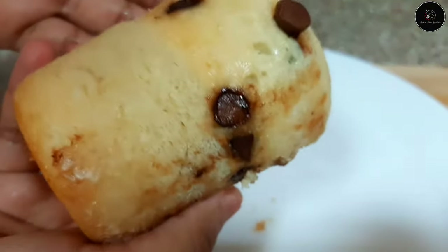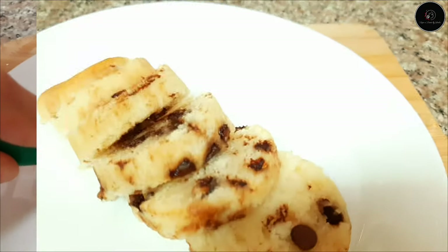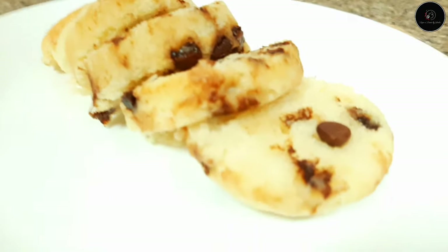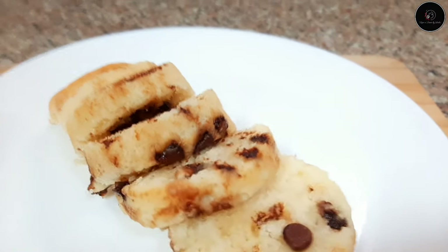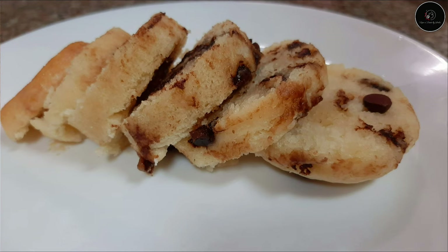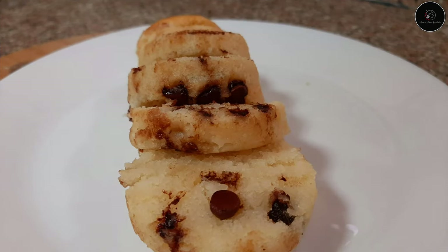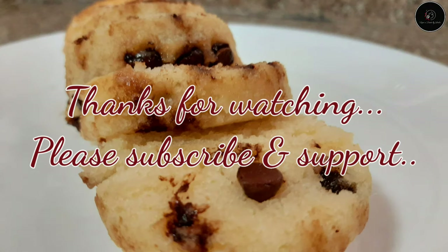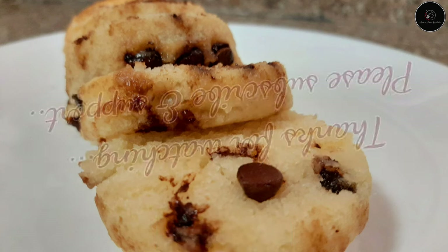Let's take a spoon and put the cake on the side of the glass. This is a super soft cake, please try it! If you like, share and subscribe to our channel. Please support us — take care and bye bye! Thank you.